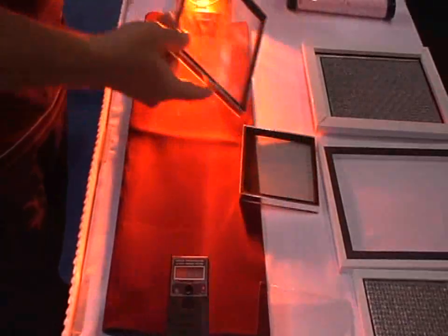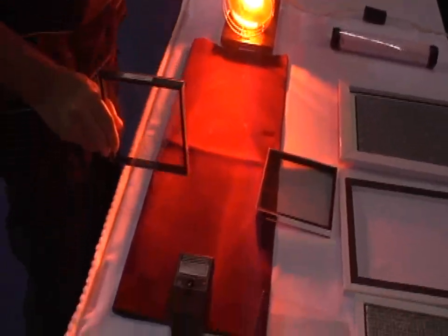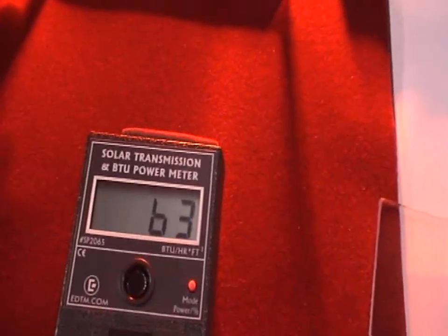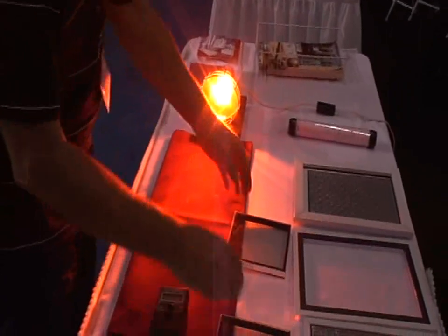Now we're going to try a double pane — it's two panes of glass. Let's see how a double pane performs in the same test. That's a clear double pane. It's allowing 63% of that solar and radiant heat coming right through in either direction.